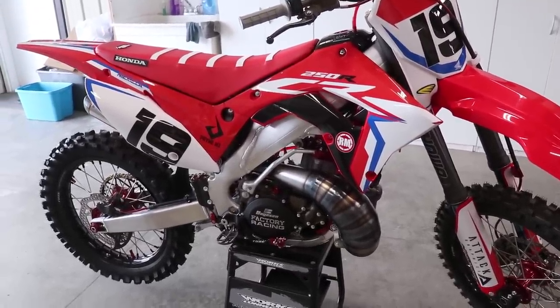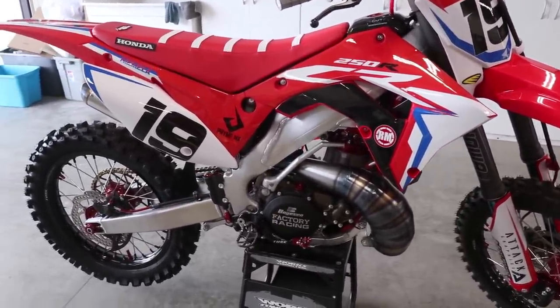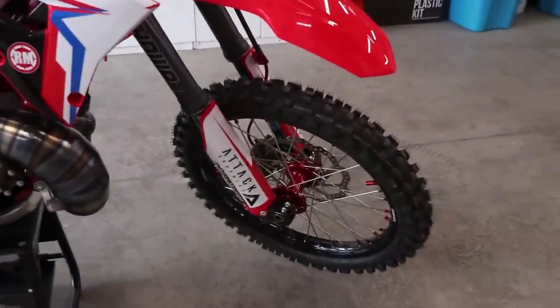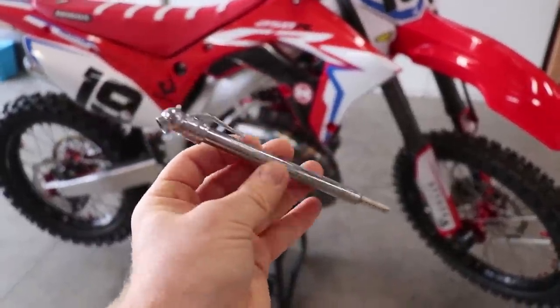The very first thing I'll check when getting a bike ready to ride is the tire pressure. I run 12 in the rear, 14 up front, and I'm using about the most basic tire gauge here.